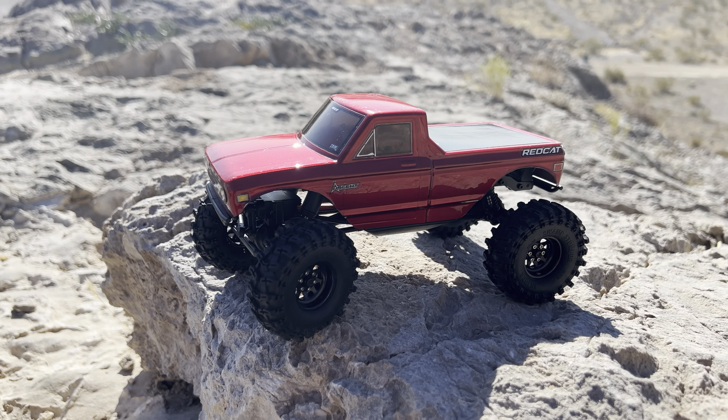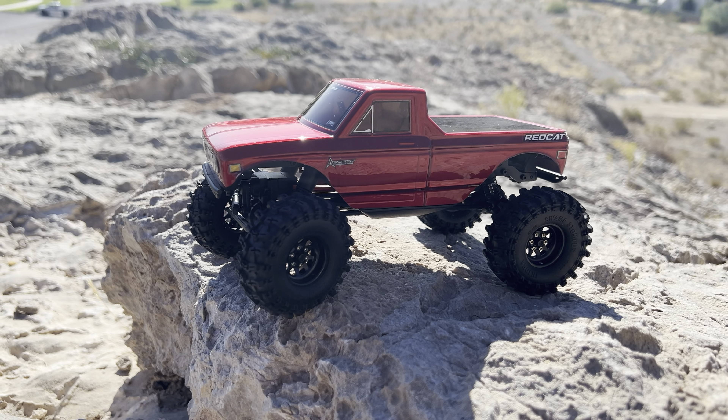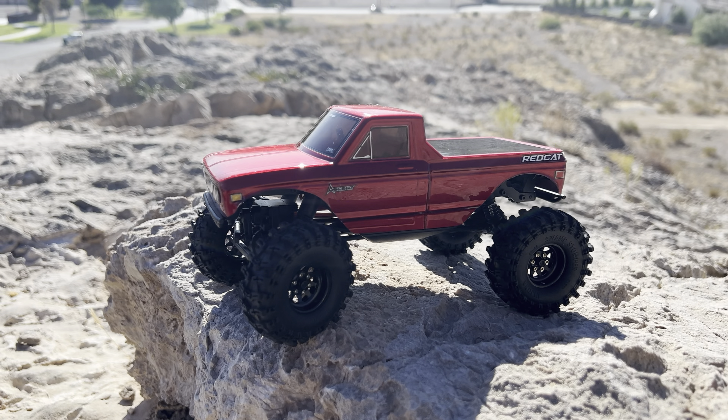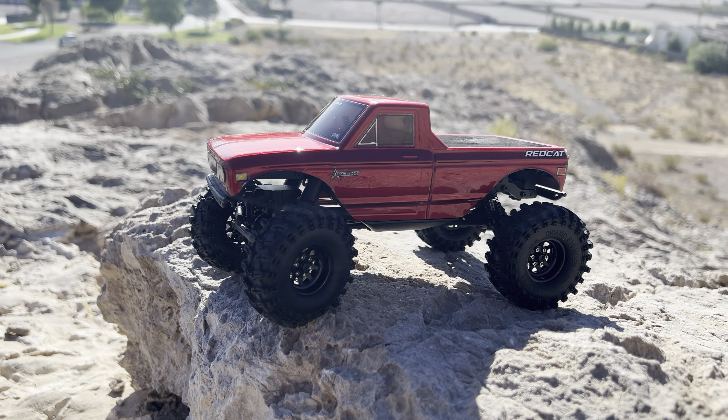What is going on everybody? Welcome to my channel WoodyRC. We are back up here at my local crawl spot with my Red Cat Ascent 18. I made a few changes to it and I just want to see if it feels any better out here hitting the same lines I did with it last time I was out here.